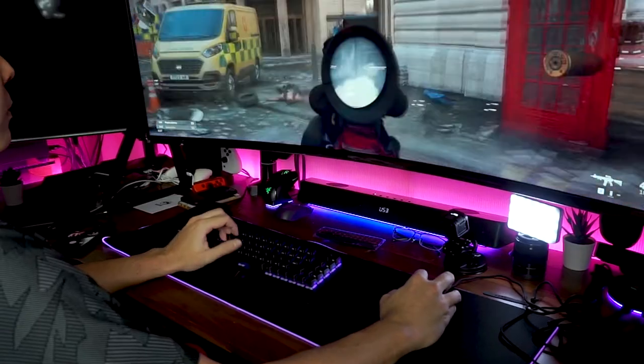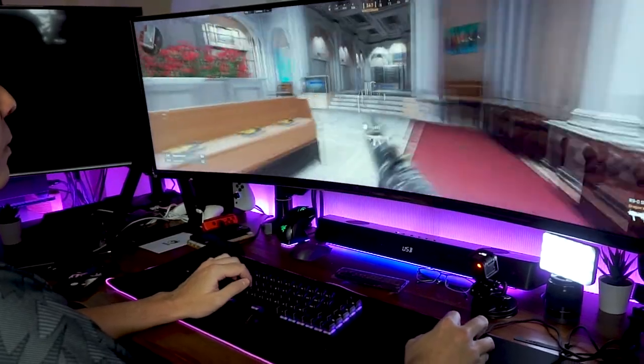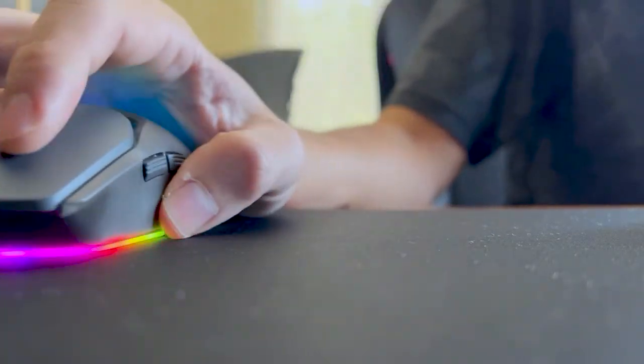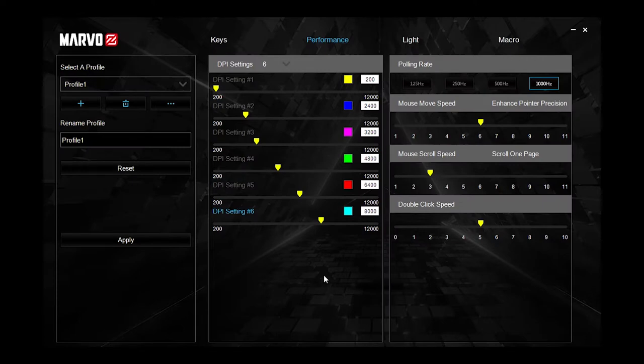Other than the rather limited software, during the past one month I've spent with the Marvel Fit Lite, I really couldn't find any negatives regarding the basic mouse functions. Everything worked as it should for gaming and productivity work, and it was extremely comfortable to use for the whole day. The buttons all provide satisfying crisp clicks with no noticeable latency for gaming, and the scroll wheel was on the quiet side with just the right amount of scrolling resistance.